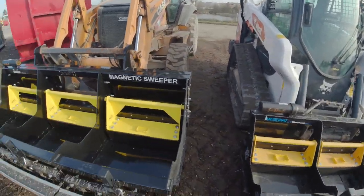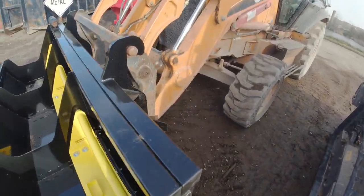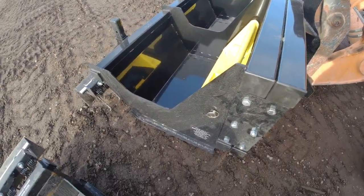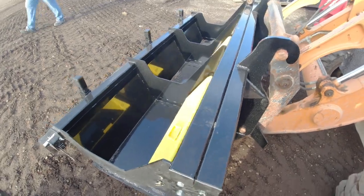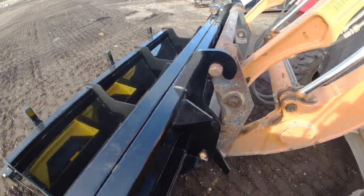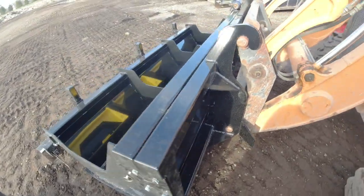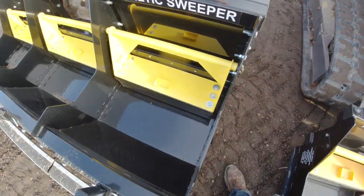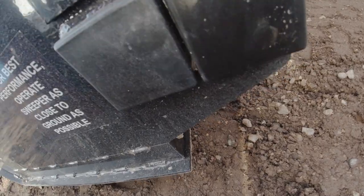But when you do touch down with this unit, it's all made out of stainless steel and heavy duty steel, which is all bolted and welded together, so this thing can take a hit off the ground. And if you do touch down on the ground, the magnets are touching the back pan. What that does is when you hit the bottom of this plate onto the dirt you're sweeping over, any nails or debris stuck on the bottom will just get wiped off onto the back of the magnet assembly.